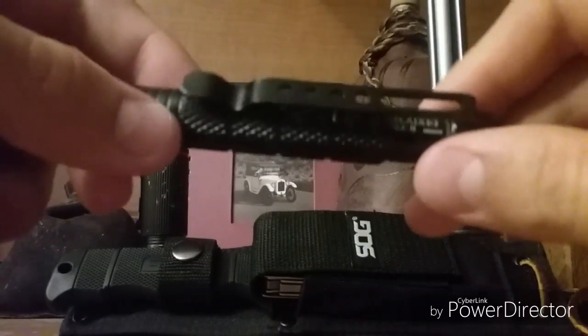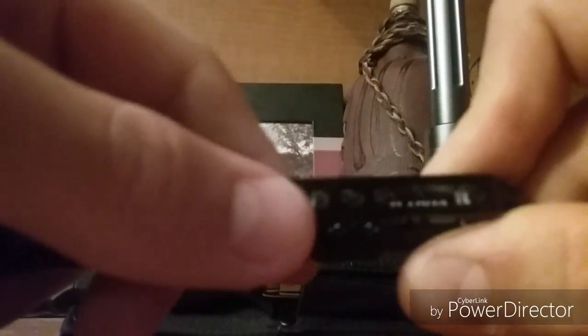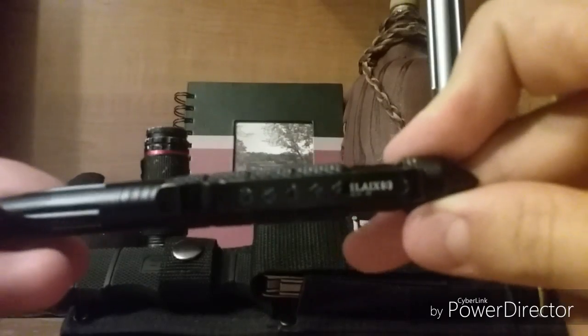Hey guys, welcome to Joe Bro Knives. Today I'm reviewing the Laix B2H, some Chinese-made tactical pen.